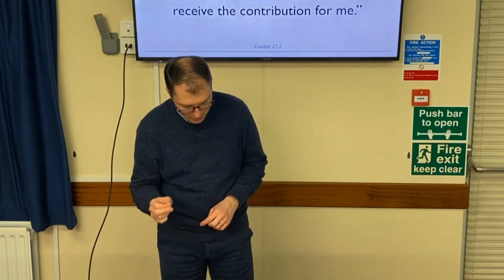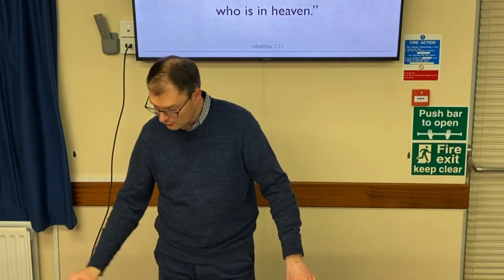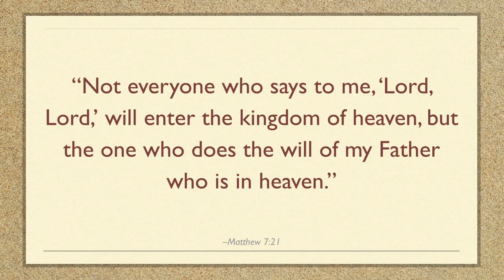In Matthew chapter 7 verse 22, Jesus himself says that not everyone who says to me 'Lord, Lord' will enter the kingdom of heaven, but the one who does the will of my Father who is in heaven. Jesus is saying people can turn up for worship and simply by being there think they're okay. But as we've said, coming to church doesn't save you — and it never did. Going to the tabernacle never saved you. It was a heart set towards God that saves. It is worship of God, true worship of him, now in Jesus Christ, that saves us.